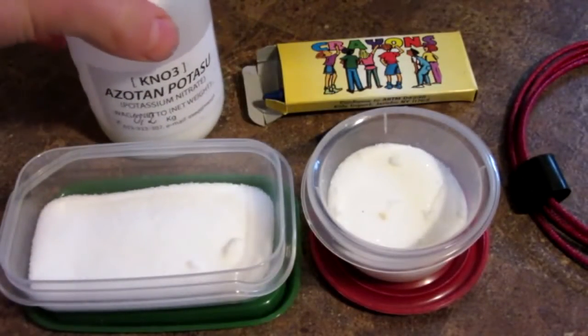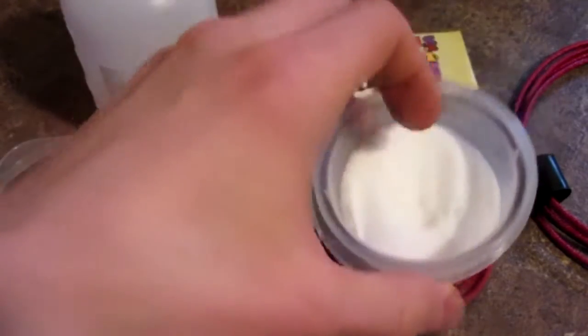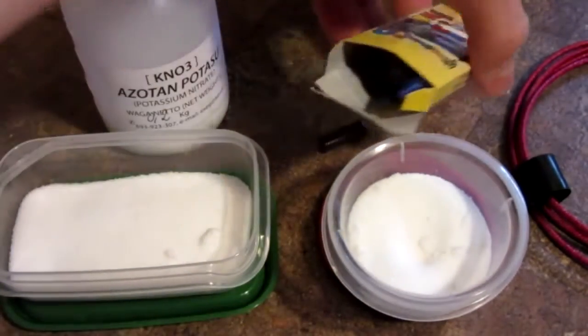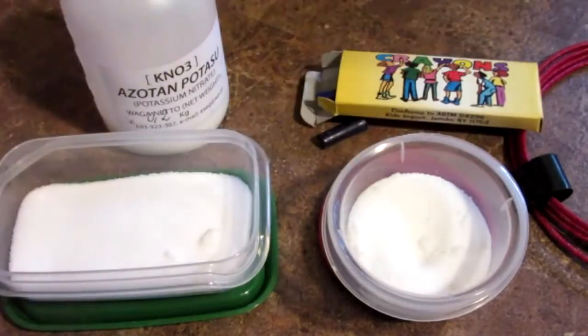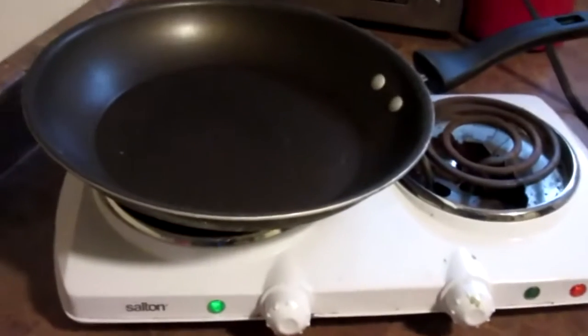I am in Canada so I have to buy this online. And you will also need some white table sugar, some crayons or wax, some fuse, and to make it you will need a stove and a pan.